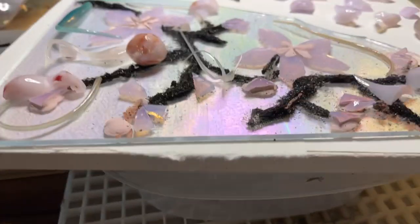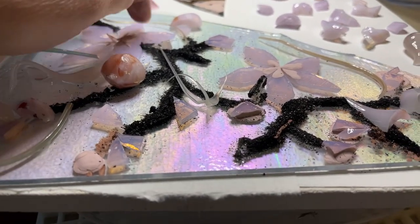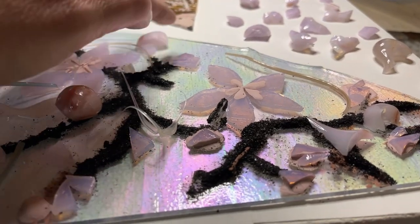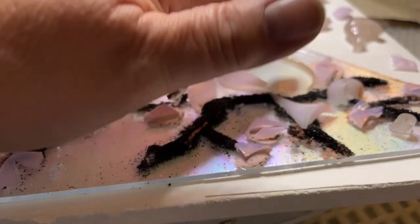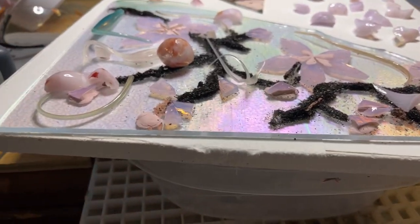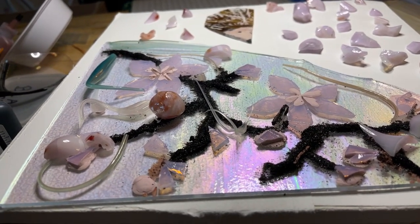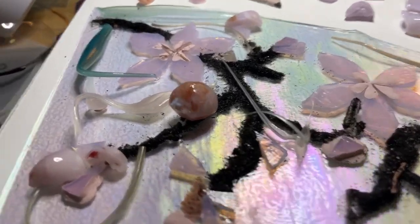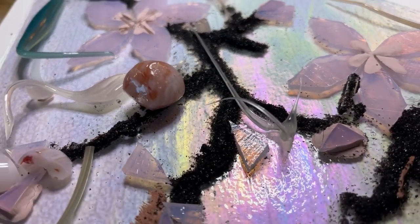I'm happy with that. I do have some little bits and pieces here and there, but that's totally fine. I'll tidy it up too once I put it in the kiln. So now what I'm going to do — I'm going to go again. I'm holding the camera in one hand, I'm super sorry I don't have it on a stand, but I want to be able to get you to where the action is.